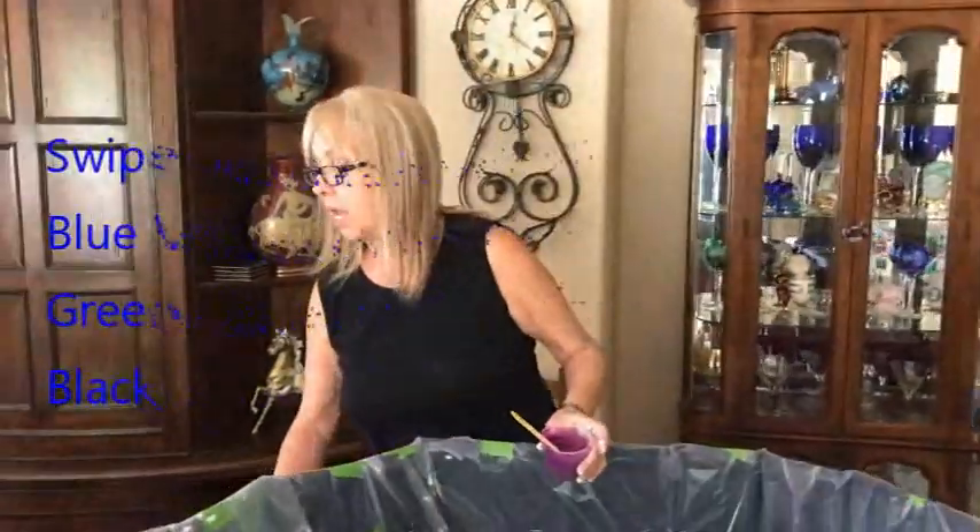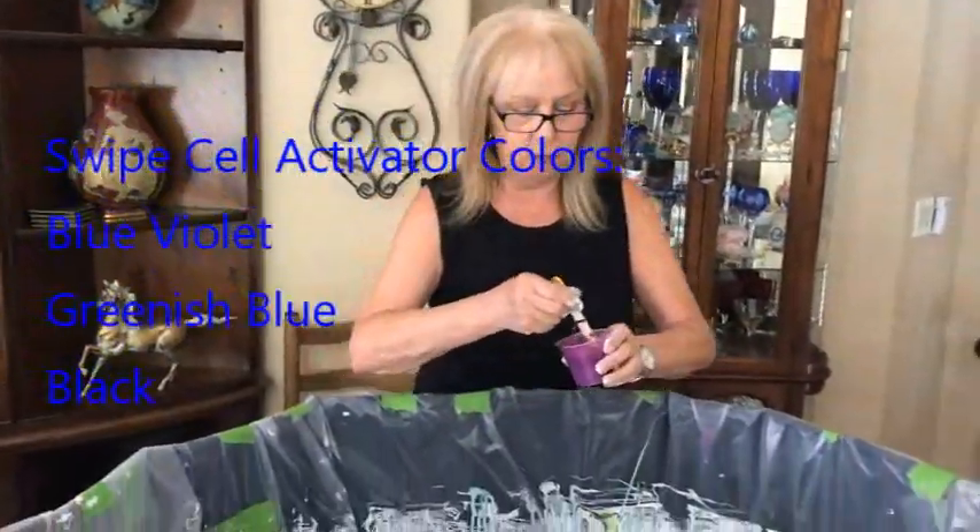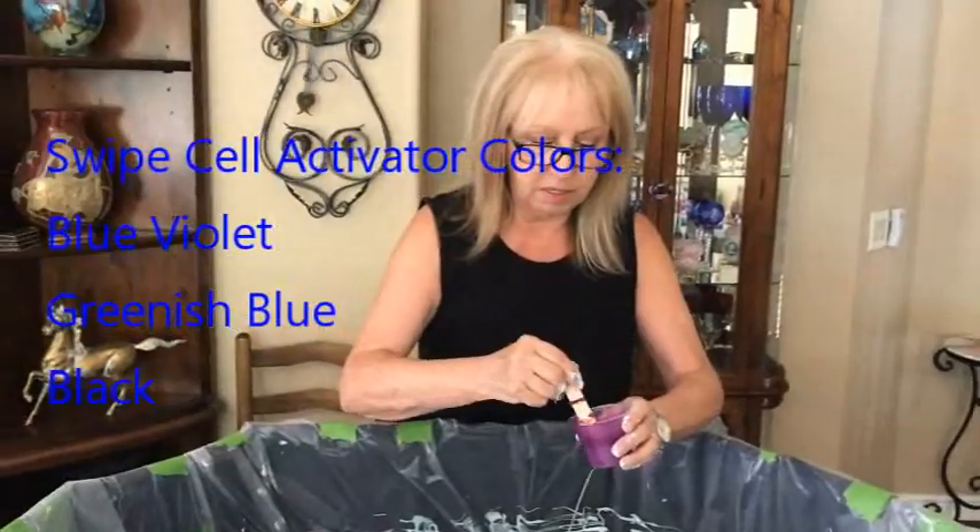I have my canvas already all finished. My cell activators are going to be black today and greenish blue and blue violet. So we're going to see what happens here.